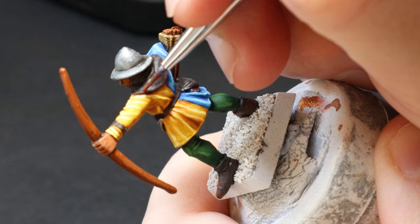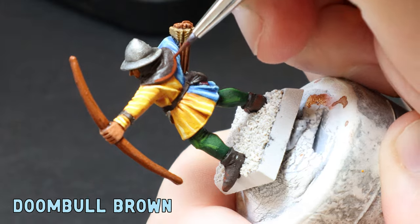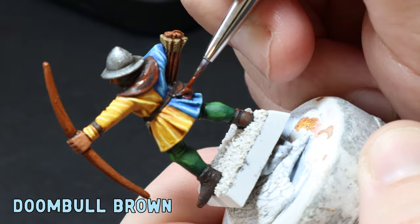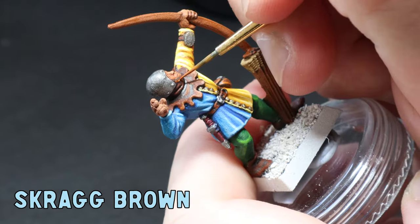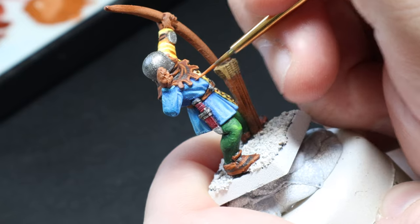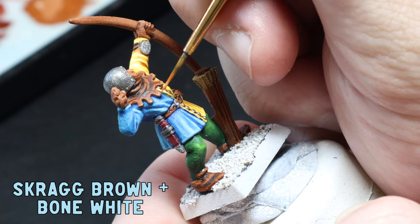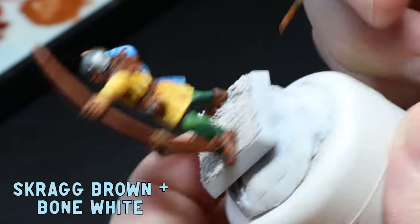Now it's time to smash out the leathers. I apply some Doombull Brown all over the folds, making these lines pretty thick. Next I use some Skrag Brown covering less of an area. Last up I mix in a small amount of bone white to the Skrag Brown and do an edge highlight just to the tips of the frilly neck thing and the edges of the boots, belt, and fanny packs.